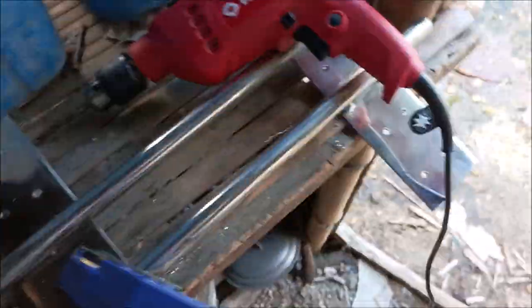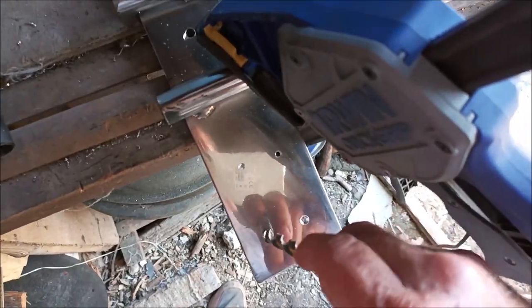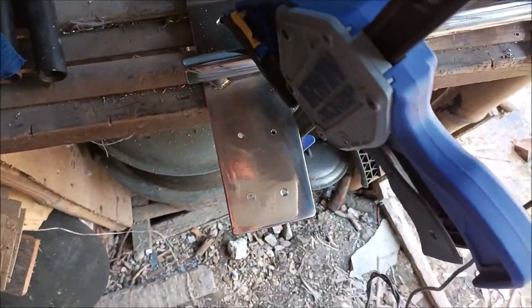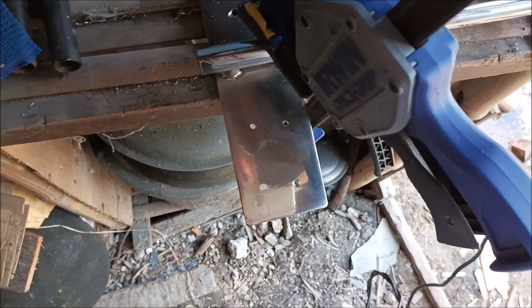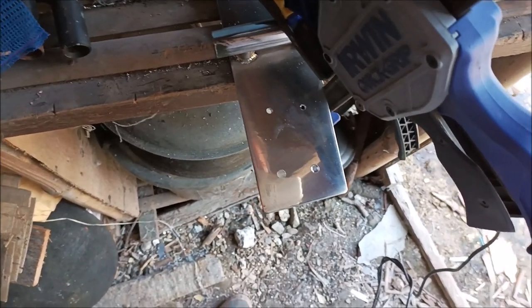I've got two more holes here, plus I've got to countersink — I take the three-eighths inch bit and countersink on the tops so the countersunk screws sit properly. This metal is too thin for them to be completely flush, but it's better than no countersink. So we will be back with more drilling in stainless — man, it's a bear.